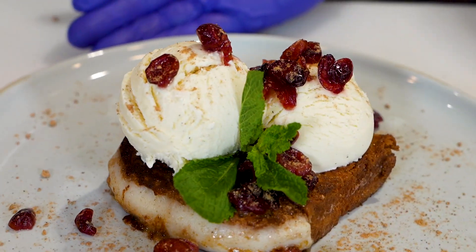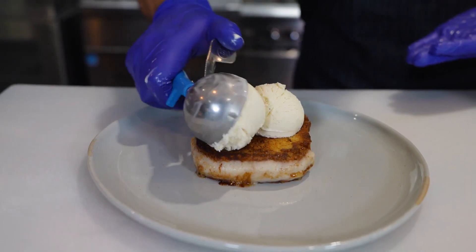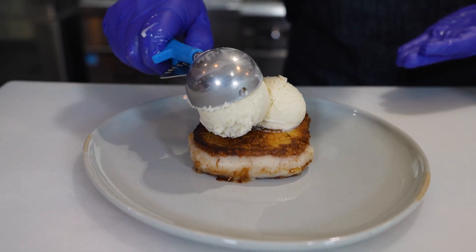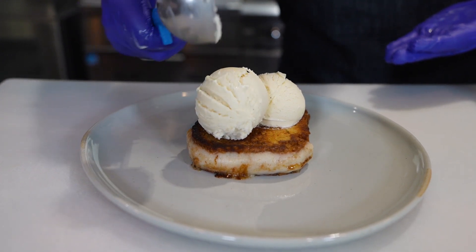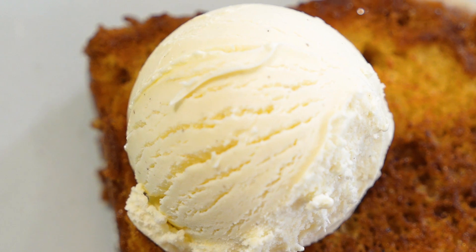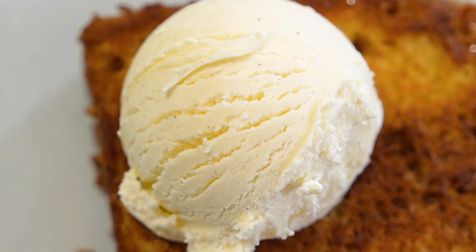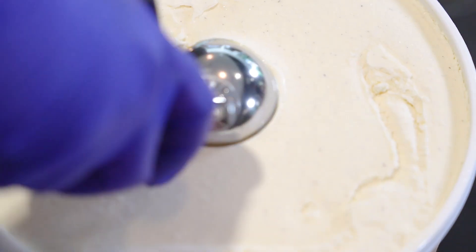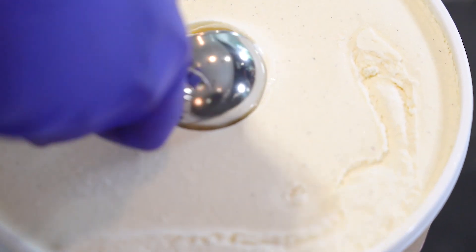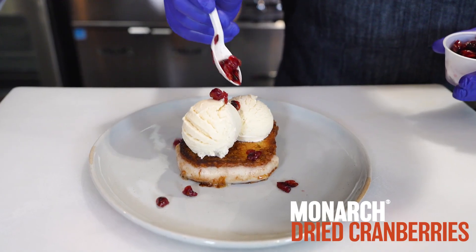Let's top them with our Chef's Line vanilla bean ice cream. This premium quality ice cream has a minimum of 15% butterfat and is sweetened with sugar only. The coolest thing about this ice cream is that it has a lower overrun, which means less air than most ice creams, for a denser, creamier flavor and texture that is still easy to scoop.